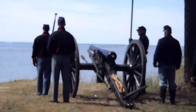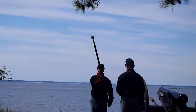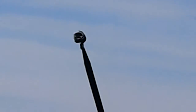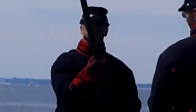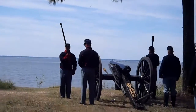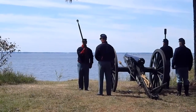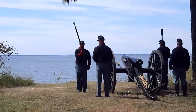The next position, the number two position, is Private Ungelsby. Private Ungelsby holds in his hand a unique device known as a worm. This is a corkscrew device which was basically used to unload the gun. If the gun was loaded, what they would do is push the barrel down and the projectile, because it was slightly smaller than bore diameter, would slide out onto the ground — but not so the powder charge. They would insert the worm in the bore of the gun to grab the powder charge and pull it out.